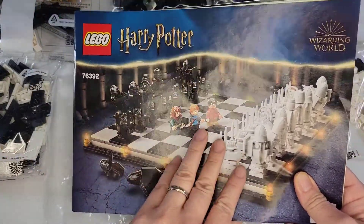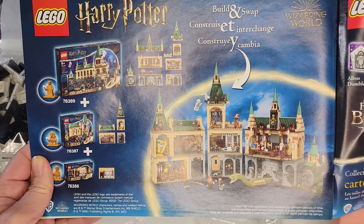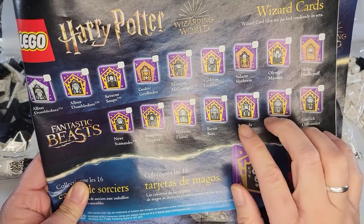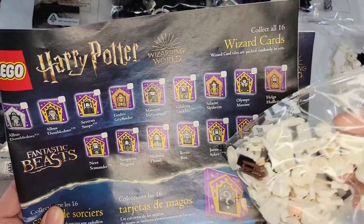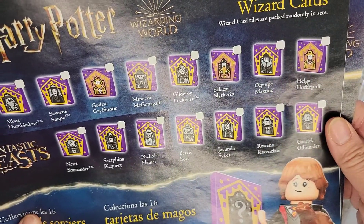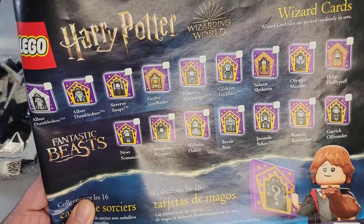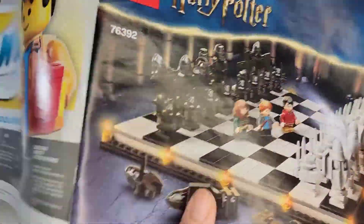I forgot to show you what's inside this book. At the very end, it shows a picture of the castle — you can pause at any time if you want to read anything or see it in more detail. This page shows all the wizard cards you can collect, the tiles. There are 16 to collect and they are randomly packed in sets. In my set I know it's in bag four — I have one right here. That's Helga Hufflepuff. You can see all the characters if you want to pause. These ones all come in the Harry Potter sets, and these three come in the Fantastic Beasts sets. So it might be hard to collect because they're randomly put into sets. We'll be back with the completion of the chess set.